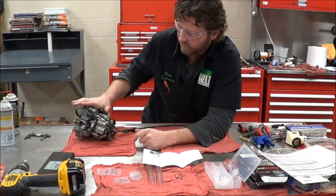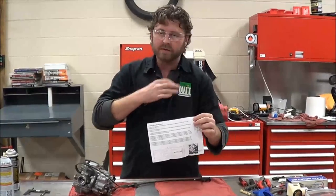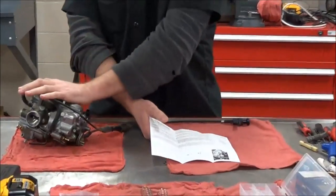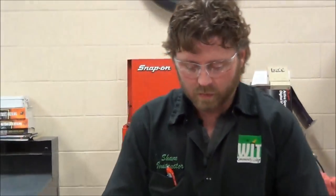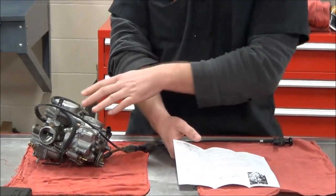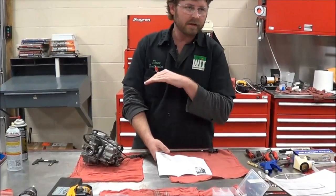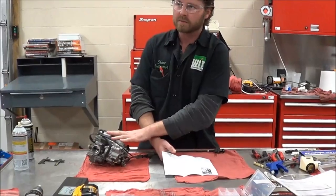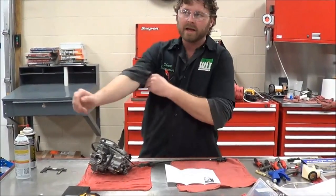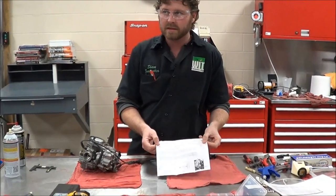Looking at the directions: remove the vacuum slides from the carburetor, remove all stock needle spacers, noting the order of assembly. Here's the problem — what if the last guy put it together wrong? So what we're really going to rely on is the service manual and the parts fiche. We need both because we want to check our float height. These instructions are written for a perfectly fine running vehicle — float height and part order are supposed to already be correct. Dynojet kits are not meant to fix motorcycles with broken parts.